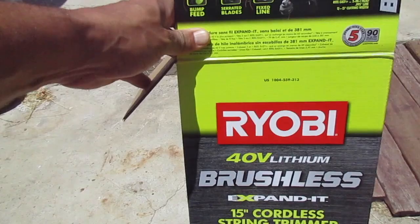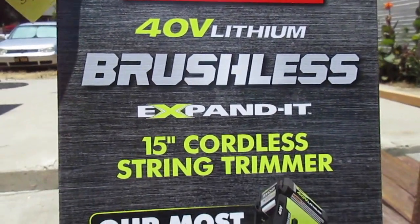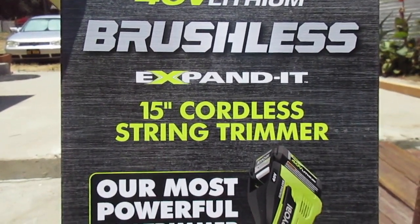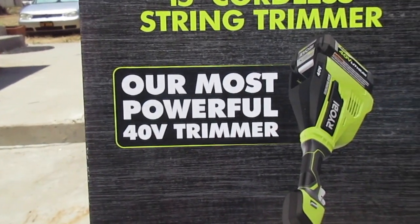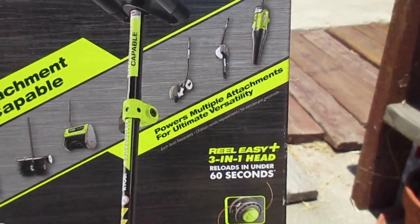So this is a Ryobi 40 volt lithium brushless — there's another version of this that is not brushless. This is an expanded line, meaning you can put other stuff on it — 15 inch cordless string trimmer, their most powerful 40 volt trimmer. You can put these different types of attachments on there, which come separately — you have to buy those.